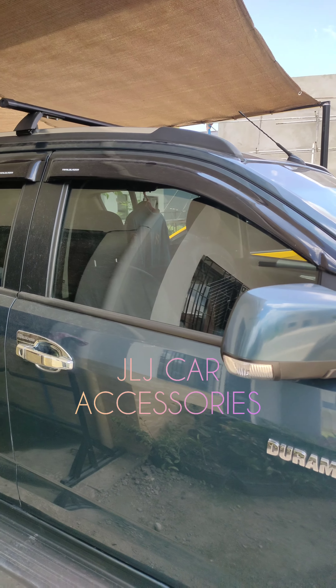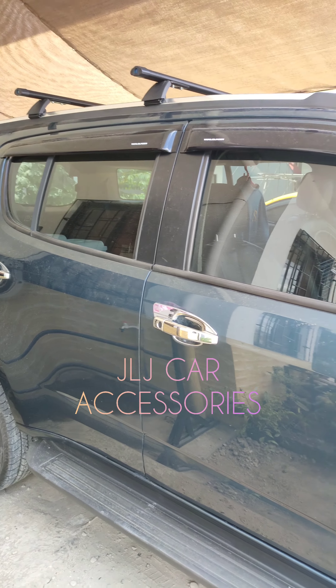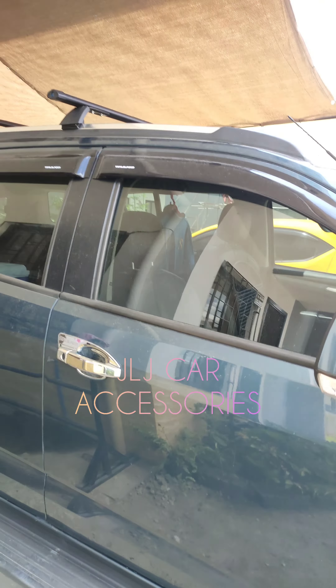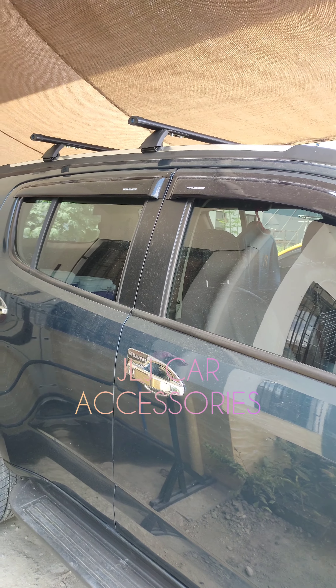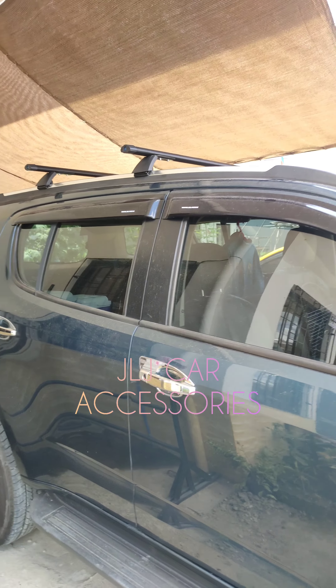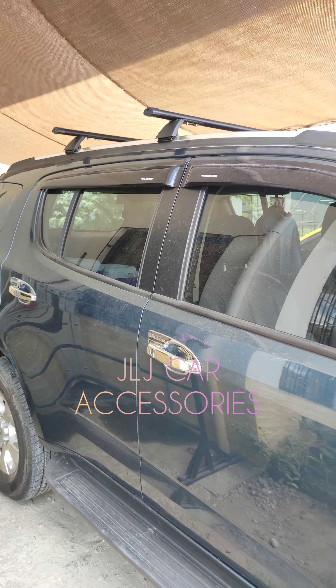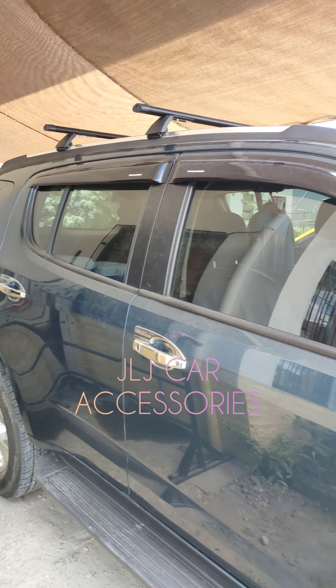Meron kaming inayos na ganito dati — pina-install sa ibang shop. Sobrang angat-angat, yung mga gilid hindi masyadong naisalpak ng mabuti, tapos hindi nilagyan ng maayos ng sealant. Kaya ngayon yung ilalim, ang kinalawang. Sabi ni Boss, wag nato videoan kasi kakilala niya yata yung gumawa — nahihiya din siya. So, nung naayos namin, sa akin na lagi nagpupunta yung customer.